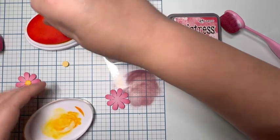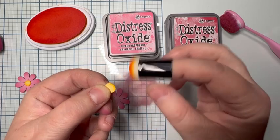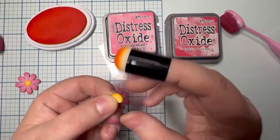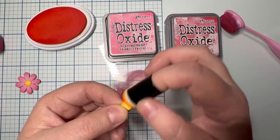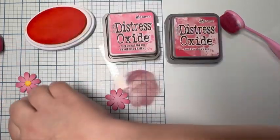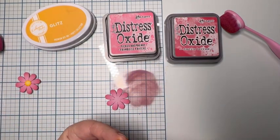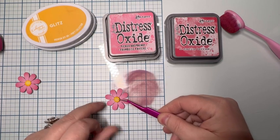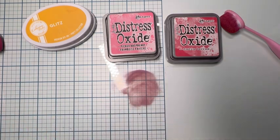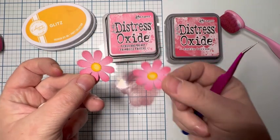I'll go ahead and cover those, and now I use a finger dauber to apply the ink on the middle, which goes simply, easily, and quickly. Then I'll just glue on the center and the flower is finished. If you have any questions, let us know — I'll be more than happy to help. I love different inking techniques. There's the finished product — have a good day, guys!